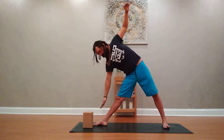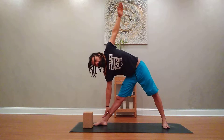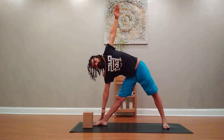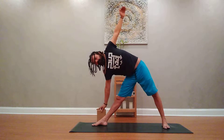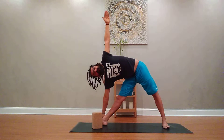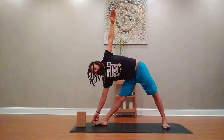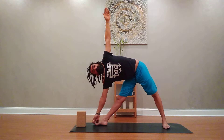This right hand is looking for a comfortable place somewhere along the right leg — maybe the foot, maybe a block, or maybe the floor to the outside of the foot. Or you can take a hold of the big toe with the first two fingers and thumb of each hand, and then reach and pull.